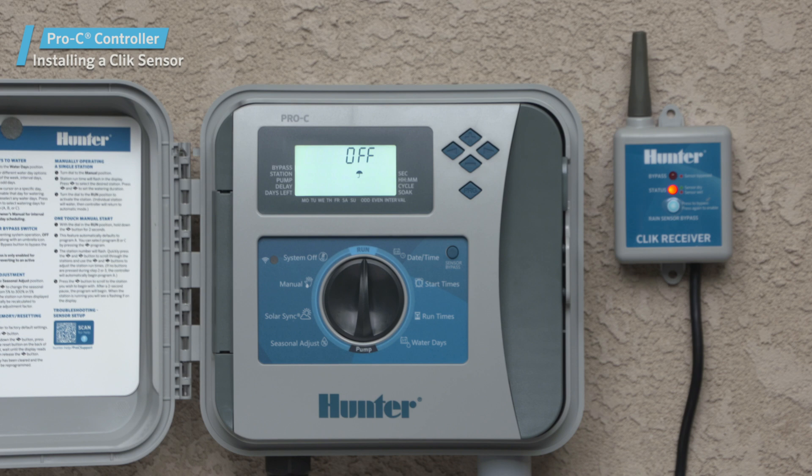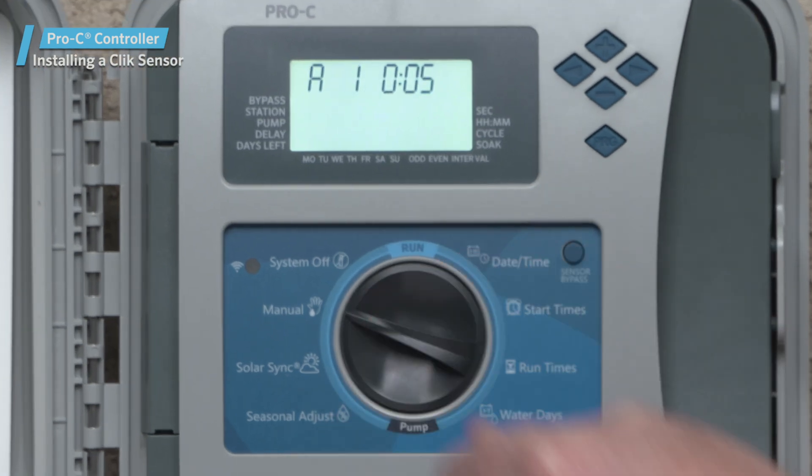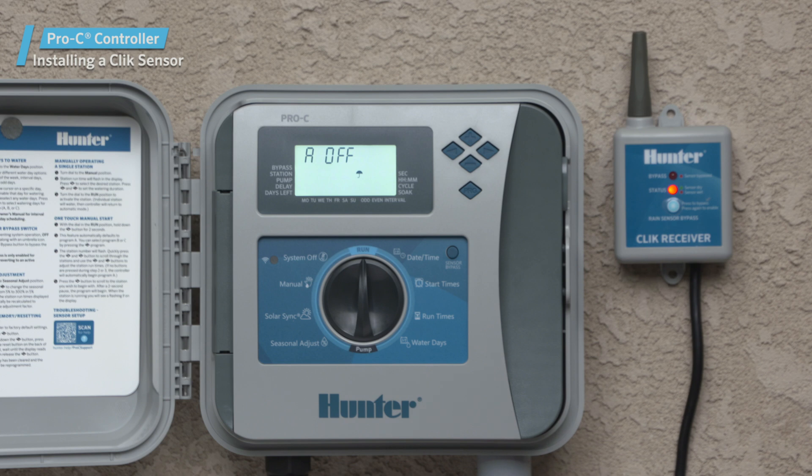If you want to continue watering regardless of the weather, you can use the manual single station function. This enables the controller to ignore any attached sensor and allows manual watering to occur.